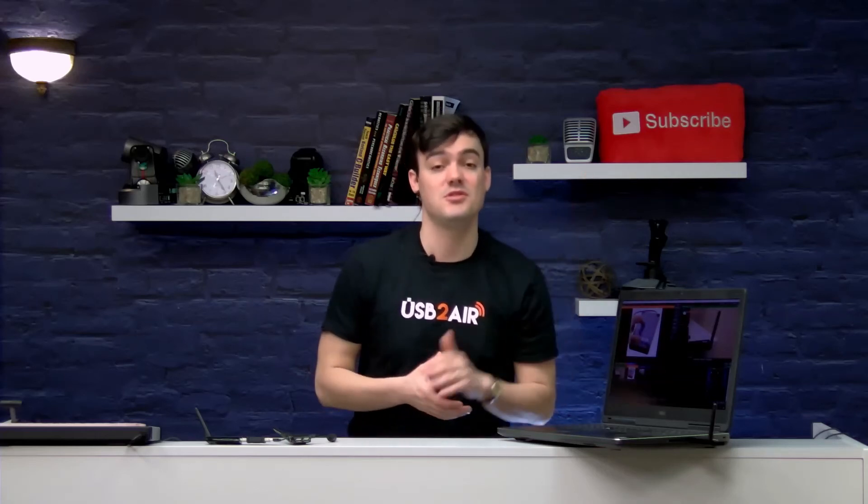The USB 2.0 Air is roughly $300, and I'll put a link below so you can learn a little bit more about this product. Thanks for taking the time to watch this video. Let us know what you would want to use this product for, how it could help you and your live streaming broadcast studio. Is your studio so big that 25 feet's not enough? We want to know. Thanks for watching.